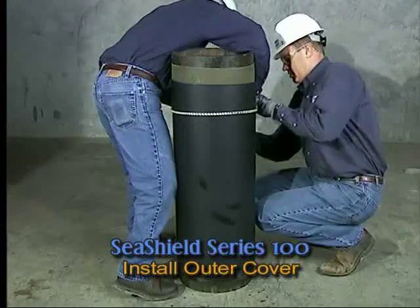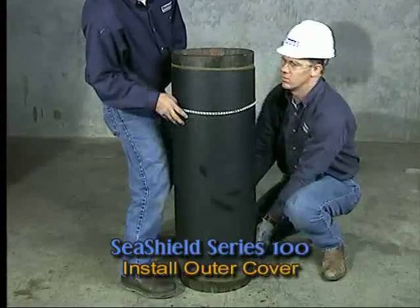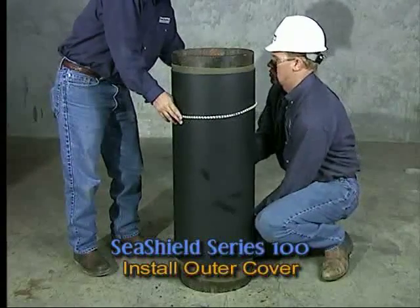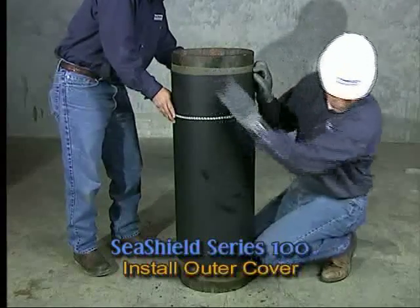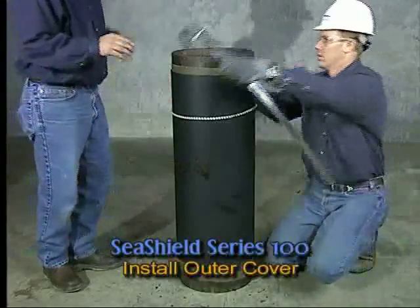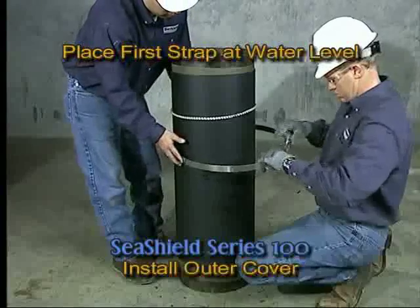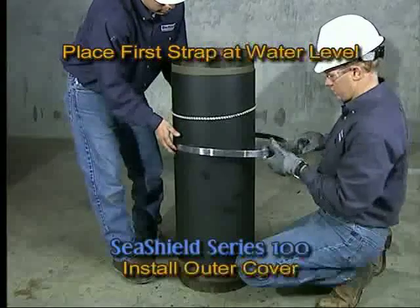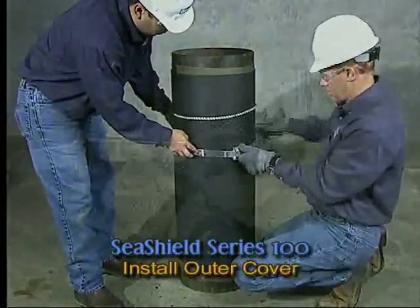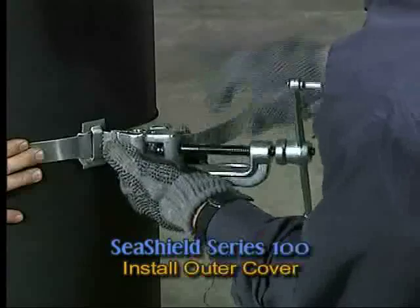Locate the outer cover between the elevations indicated in the specifications and drawings. Wrap the outer cover around the pile with the edge seal strip on the outside of the outer cover. Maintain a minimum overlap of 3 inches with tension being applied to form a tight sheath around the pile. Place a strap at the water level to ensure a level overlap at the top and bottom of the outer cover. Fastening of the straps and buckles is accomplished with the use of a spin-tight tensioning tool.